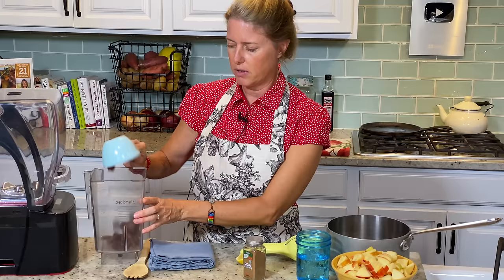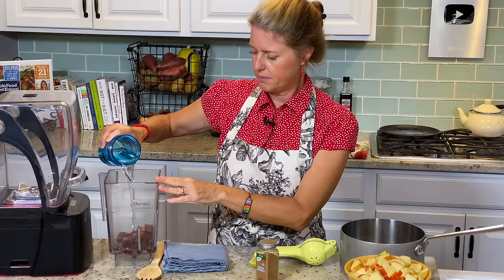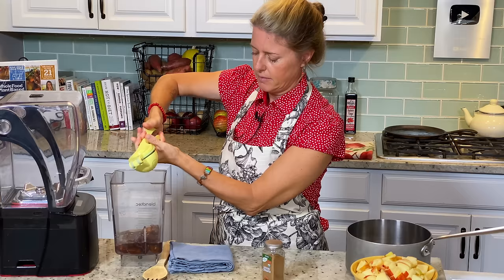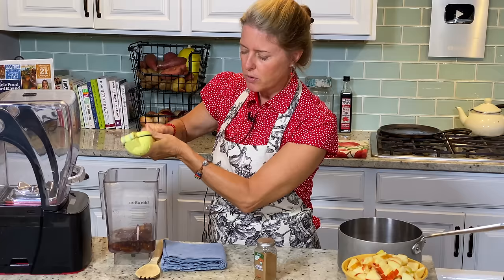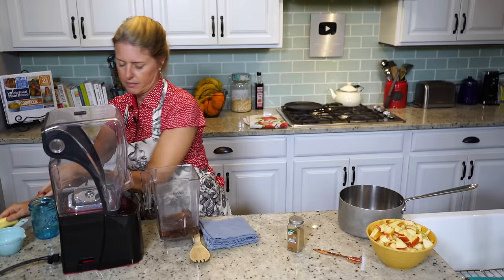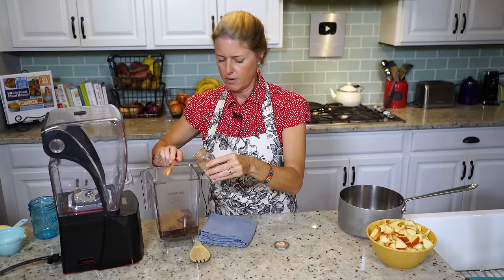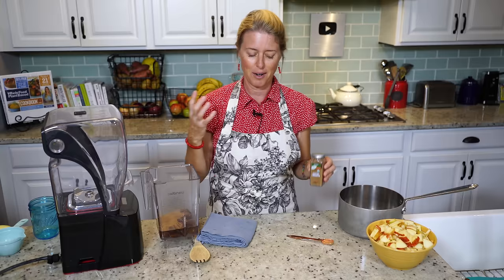For the sauce I have one cup of pitted dates, one cup of water, the juice of half a lemon — which is probably about a tablespoon, maybe just a little less — and then two teaspoons of cinnamon. That autumn flavor cinnamon is just going to fill your house with that wonderful smell while it's baking.